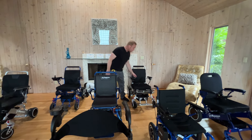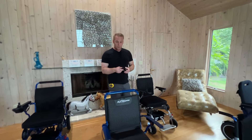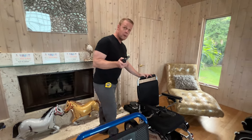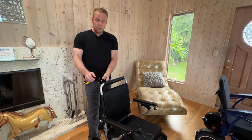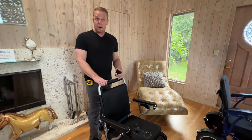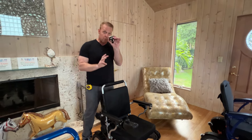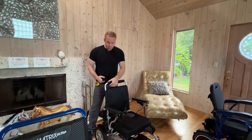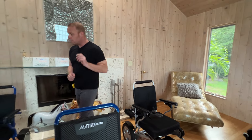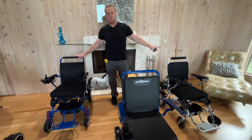The first thing we want to get into in this video is accessories. For example, we have right here an attendant controller bracket. This bracket allows you to mount the actual joystick — we have the Falcon here — and take the joystick and mount it on the back of the chair, so an attendant could actually drive the chair. Out of this lot of chairs, there are three that will allow you to put an attendant controller bracket on the back.